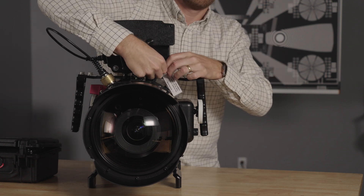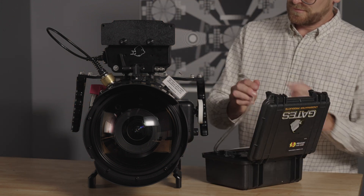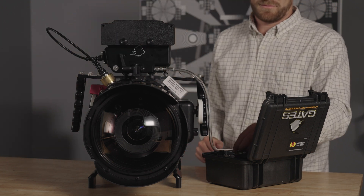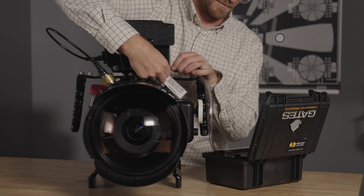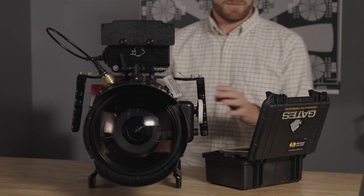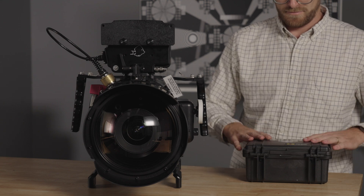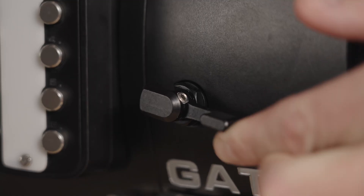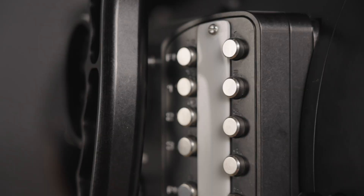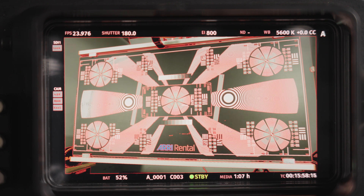Repeat this process for the monitor housing. I pull a vacuum any time I close the housing, and then I go back and test it right before I get in the water before a dive. Now power on the camera with the knob on the left side of the housing. Make sure the SDI monitor is working. Go through and test all 12 functions you set up earlier in the prep. Also make sure you test the record trigger.